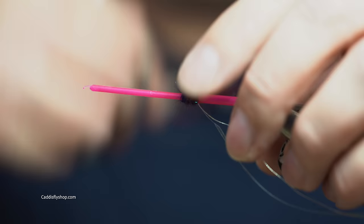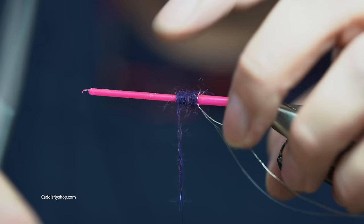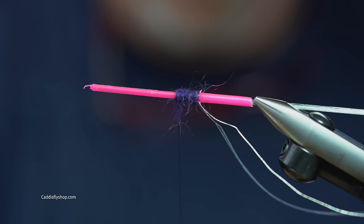This is Montana Fly Company Fish Dope dubbing in Streetwalker purple. Use your favorite steelhead dubbing, your favorite purple dubbing — I imagine you can do it with ice dubbing, whatever you like. Go with it.